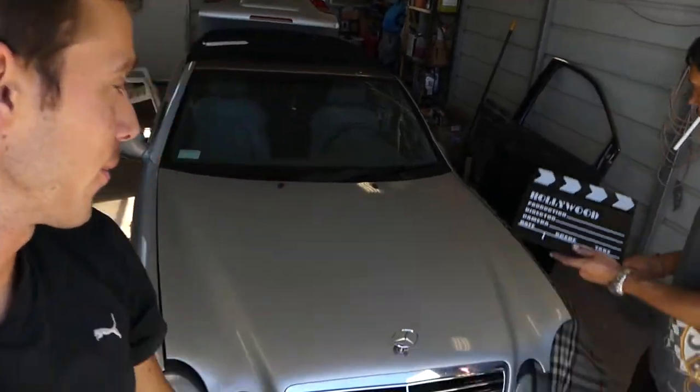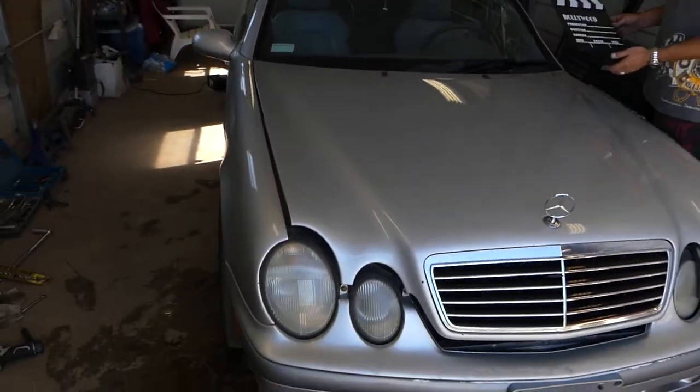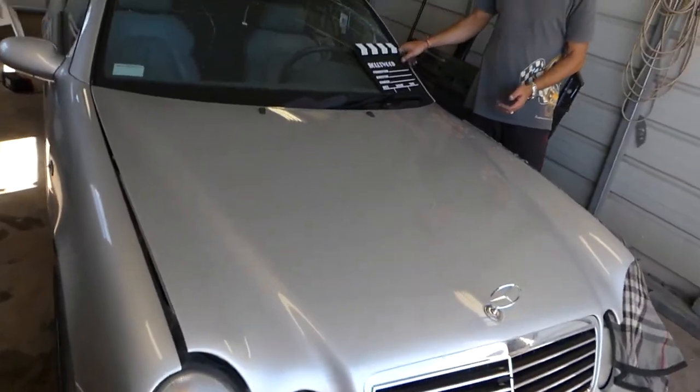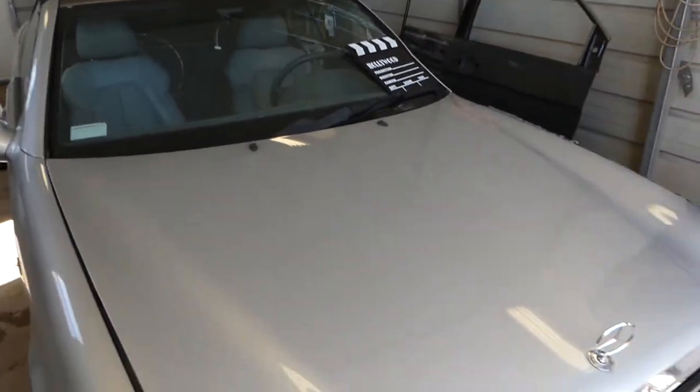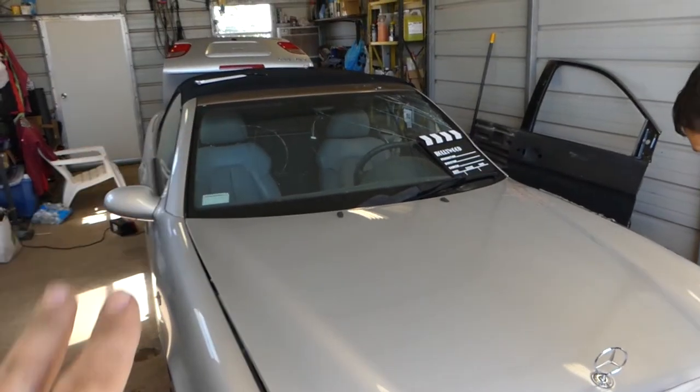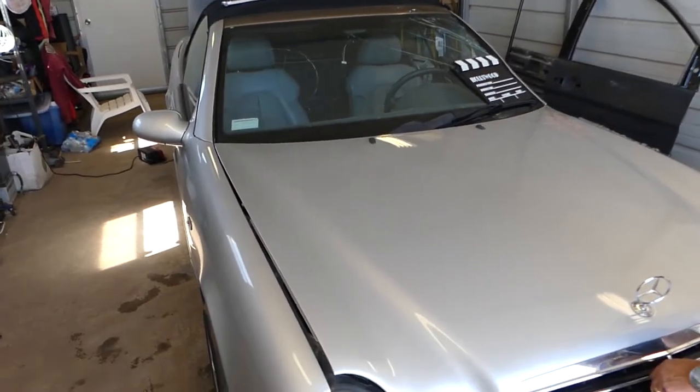Hey guys, welcome back to Auto Repair Guys. Today we will show you the fuses for the windshield wiper system on the Mercedes CLK, or W208. If your windshield wiper doesn't work or the sprayers don't work, the first thing is to check the fuses.